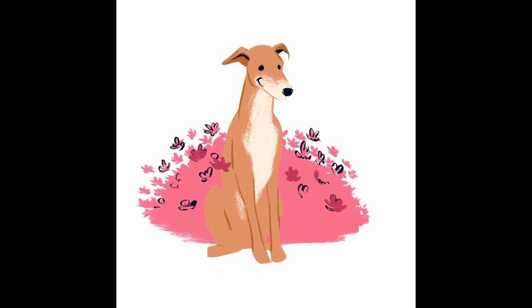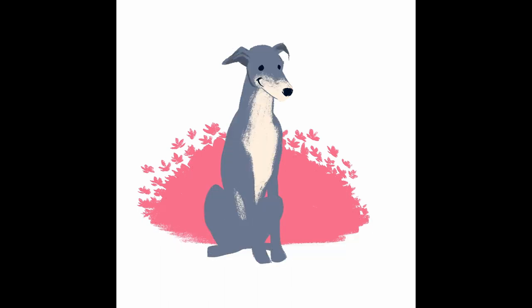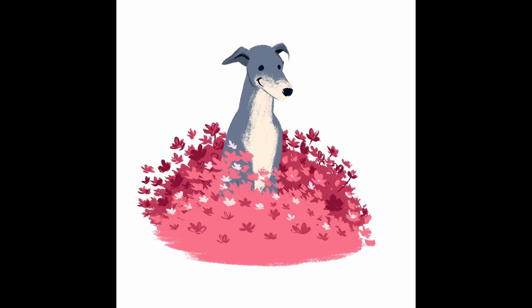When a dog comes in multiple colours, it can be a bit tricky to pick which one to use. So in this case, I started with a warm brown, only to change it a bit later on. This is partially because I felt the image was a bit too warm, and we already had an image in the series that was more warm toned. Instead, I opted for a grey which complemented the pink flowers nicely.